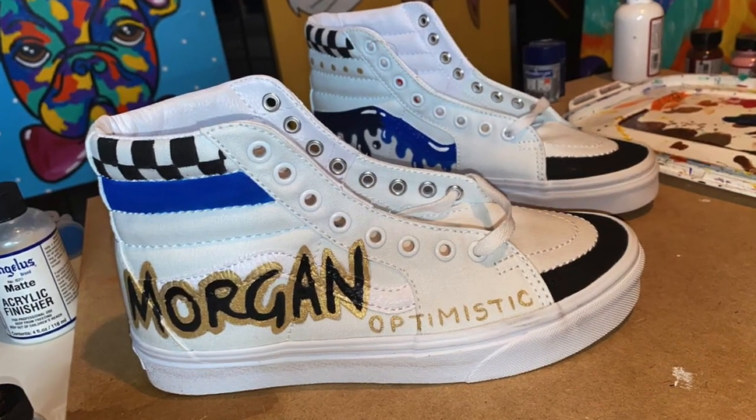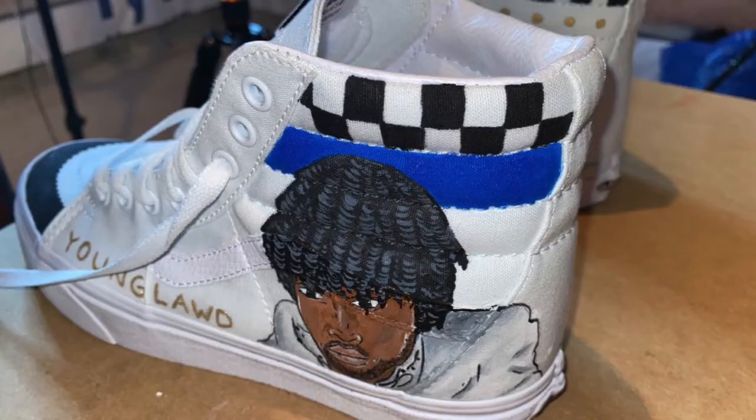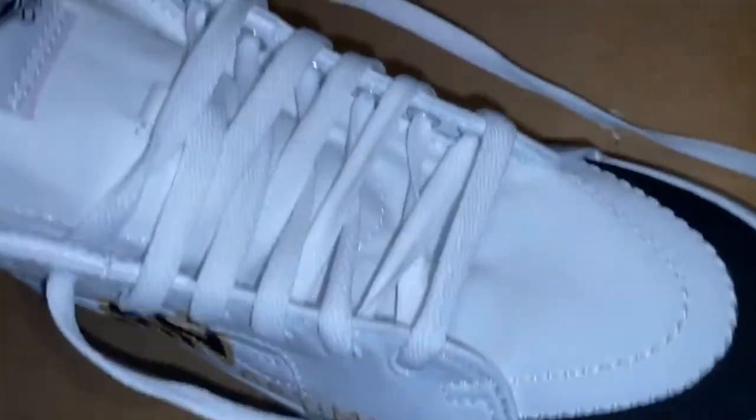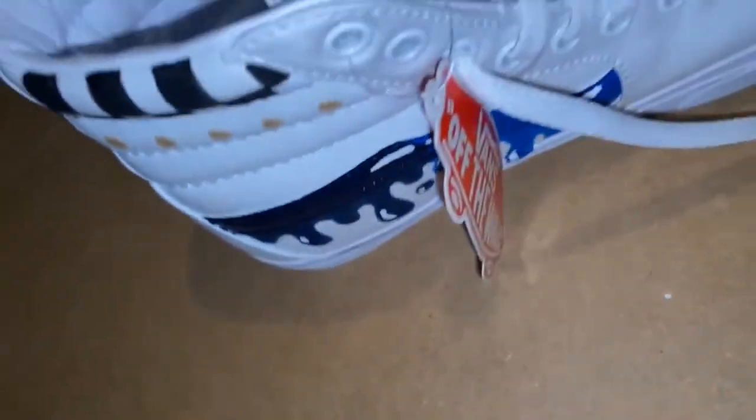So yeah, here's the final look. I was honestly so proud of myself after I finished them. I've really been pushing myself to try some new things and this was extremely satisfying to do. I love how they turned out. What do you think of them? Would you get your face or somebody else's face painted on a pair of shoes?